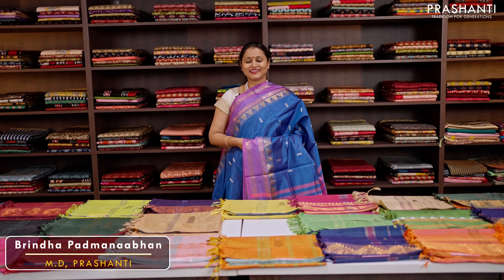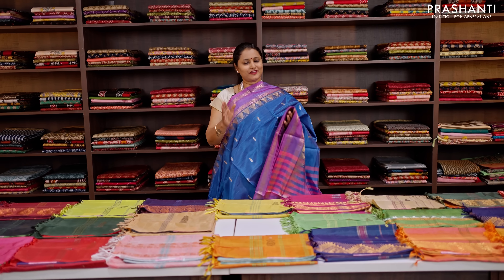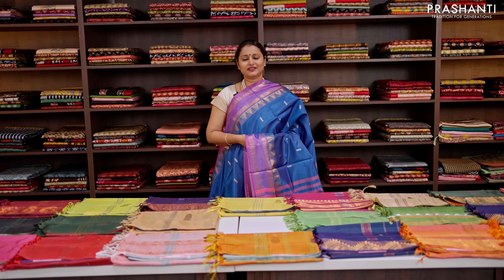Hello all, welcome to Prashanti, this is Brinda. In today's new arrivals, we are going to see some very pretty banana pith sarees, your most favorite collection, also called as Varenar Patta.